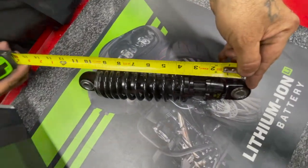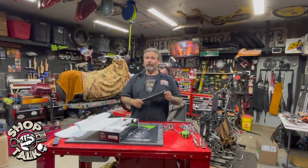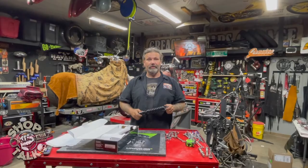These come in right at $235 retail. You can check them out at denniskirk.com or your local Drag Specialties dealer. Tell them the guys from Greasing Gears Garage sent you.